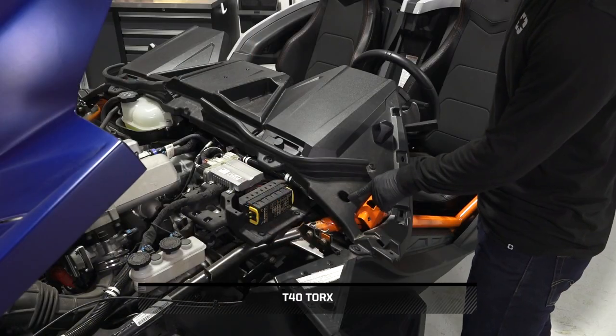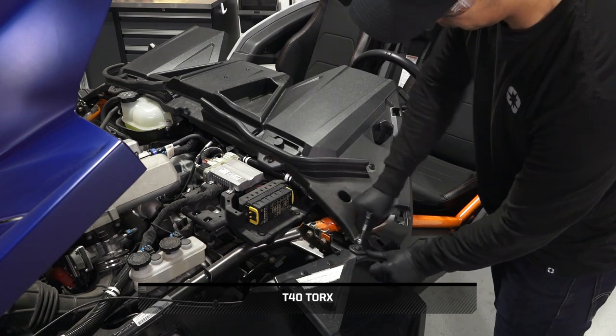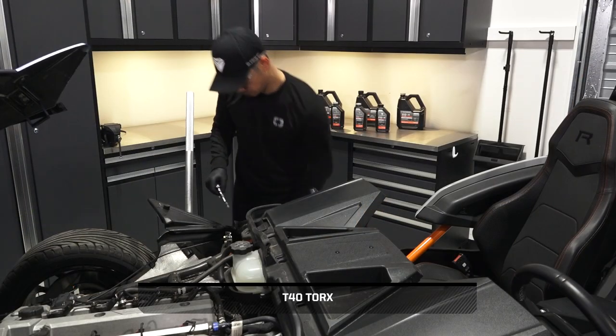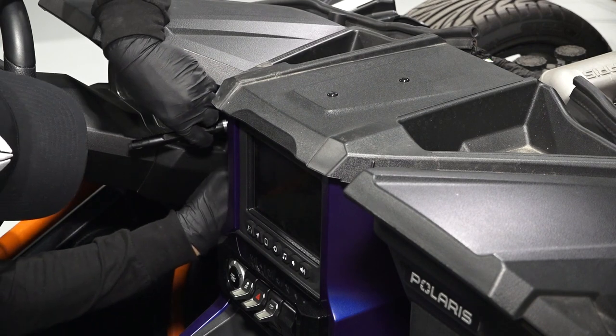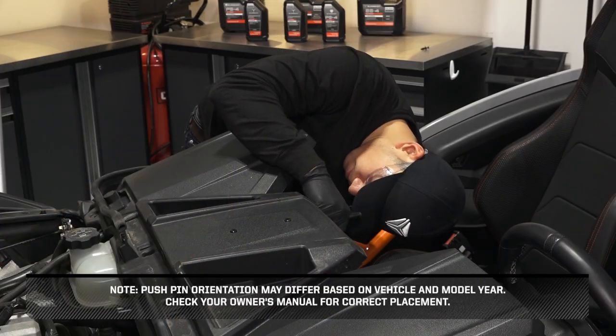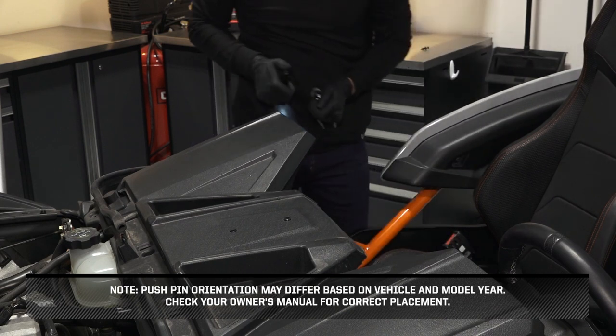To remove the upper dash panel, start by removing and retaining the eight screws from the upper dash panel. Additionally, remove the two center pushpin rivets underneath the upper dash. Pushpin orientation may differ based on vehicle and model year. Check your owner's manual for correct placement.